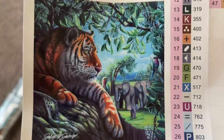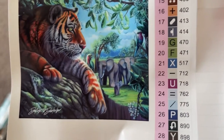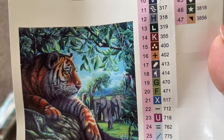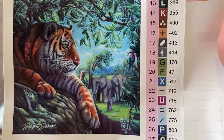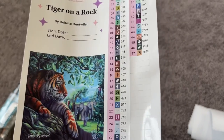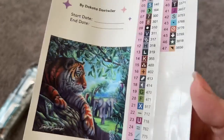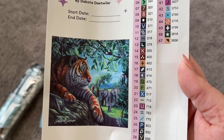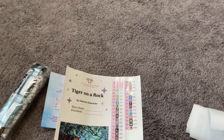As always, Diamond Art Club's rendering is going to be beautiful — I just know it. Look, you guys — there's a little baby elephant! Oh my goodness, that's precious. I absolutely love it. Dakota Detweiler is a really, really popular artist with Diamond Art Club, and I know why because she is super talented and very sweet. I've really enjoyed getting to know her and her artwork through Diamond Art Club, and I'm so excited to bring you this painting today.